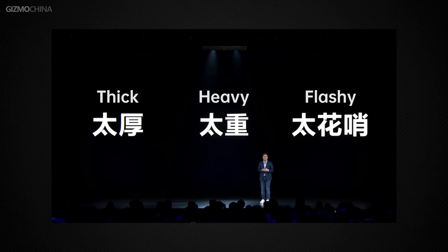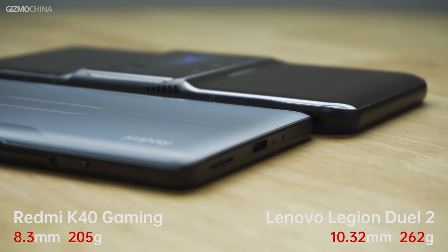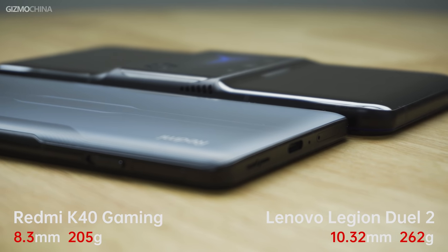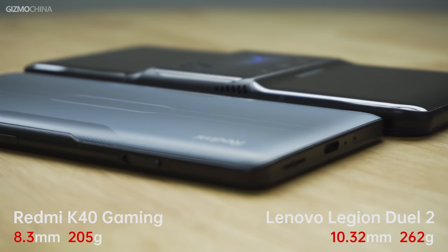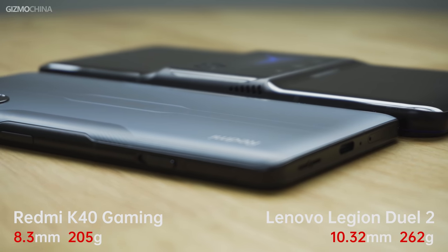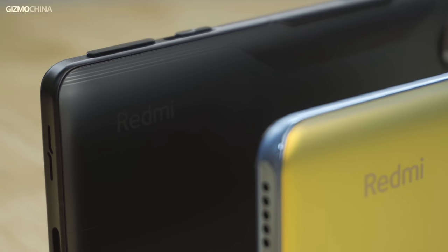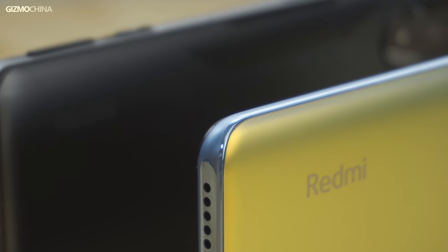Redmi emphasizes that the K40 Gaming Edition focuses on solving the three major pain points of gaming phones: thick, heavy, and flashy. The phone is 8.3mm thick and weighs 205 grams — not thin and lightweight compared to regular smartphones, but lighter and thinner than other gaming phones. The frame is metal and the back panel is glass, offering better quality than the K40 and Realme GT Neo.